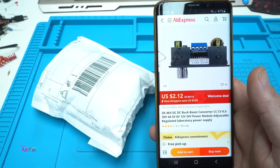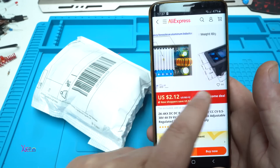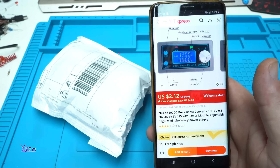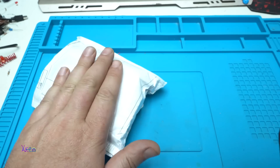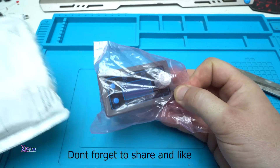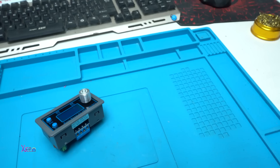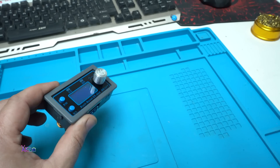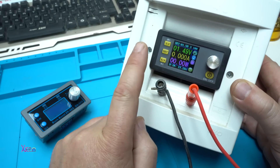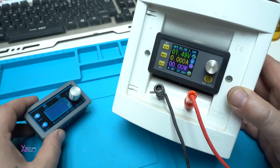DC to DC boost converter from 0.5 volts to 30 volts — a power module adjustable regulated laboratory power supply. This is the gadget looking nice, and with a welcome deal from AliExpress for two dollars, I can't believe it but it's here. The model I got is the cheaper one that can handle up to four amperes maximum 30 volts, and there's a better one that can handle up to 10 amps with an LCD display and more functions.